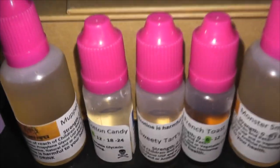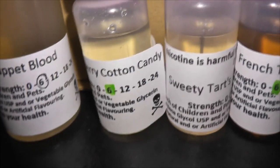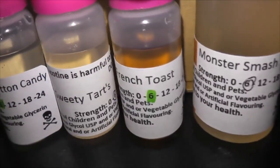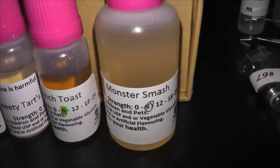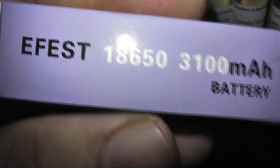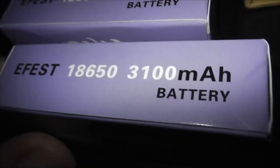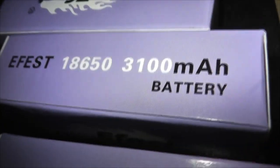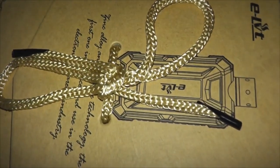Let me show you what I got. I got a whole bunch of juice — my favorite, Muppets Blood, at six strength. I also got some cotton candy to try, some sweet tarts, french toast, and monster smash, which I think tastes like Monster Energy drink. I also bought three eFest 18650 3100 mAh batteries at 20 amp discharge. One is for a device coming in the mail, one for another device I ordered, and the third is for the device we'll get into in a minute.